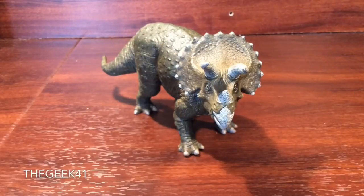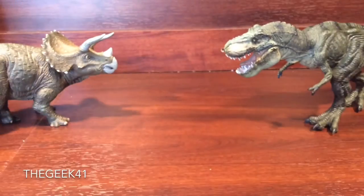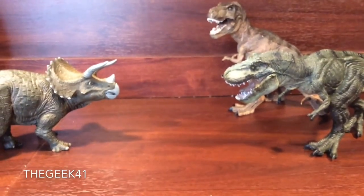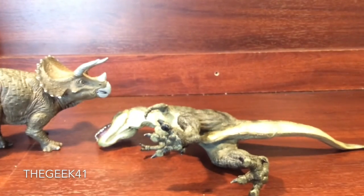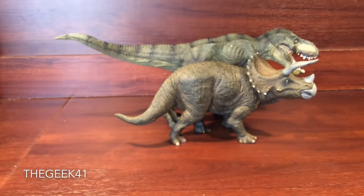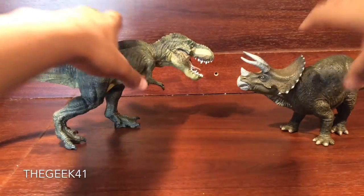In terms of other size comparisons, I do have the Papo Green Running T-Rex here, and these two actually go in perfect scale together. This looks fantastic. And if you really hate Triceratops — which I don't know why you would — you can put a second T-Rex there, or even the Indominus Rex. I don't know why you'd want to team up that guy of all things. Yeah, those two do size up very well in terms of length.